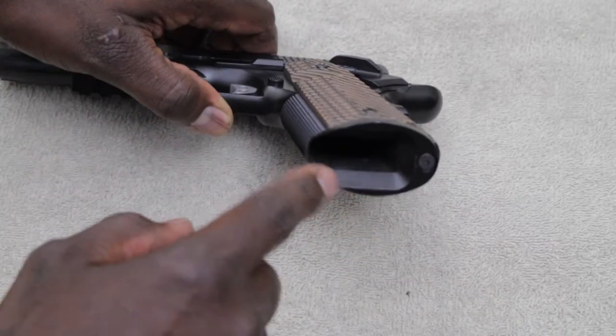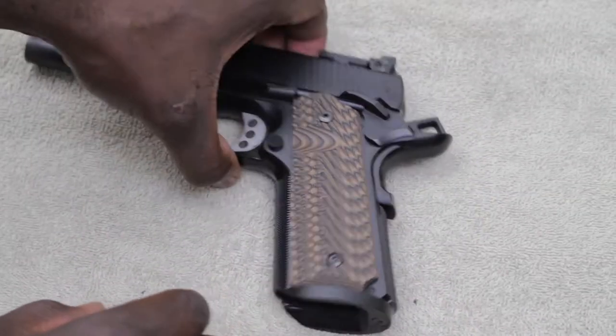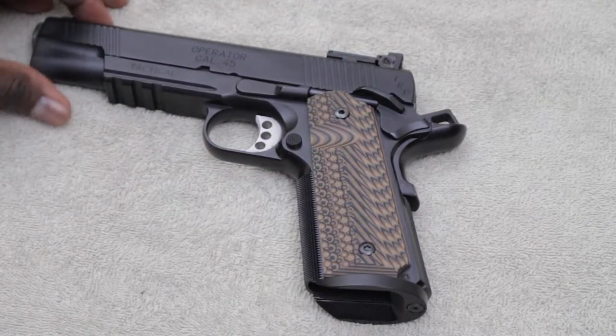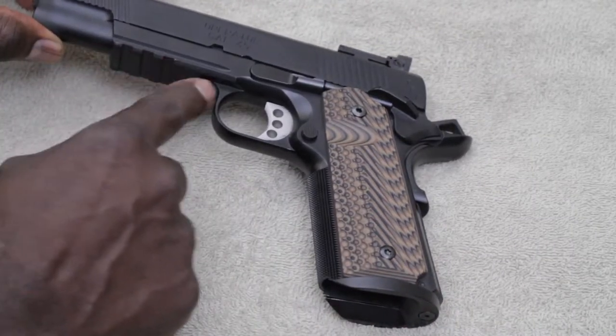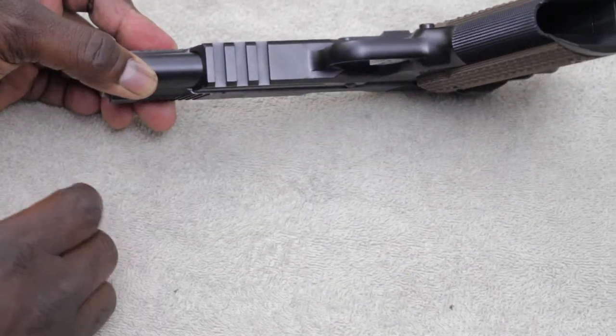You also get a mag well with this pistol, checkering on the front strap and the main spring housing at 20 lines per inch, and an accessory rail so you can basically set this gun up however you want.